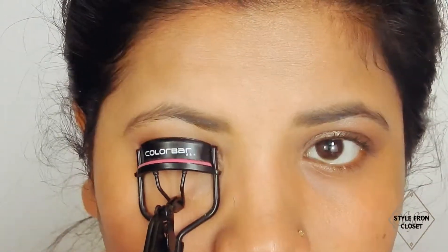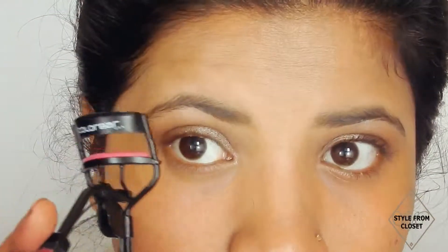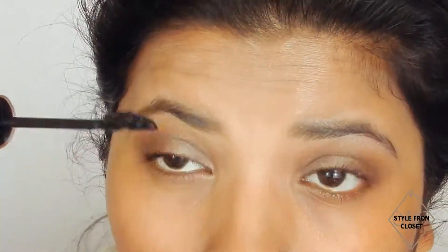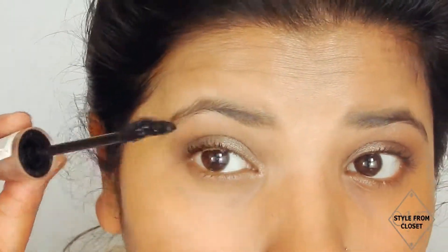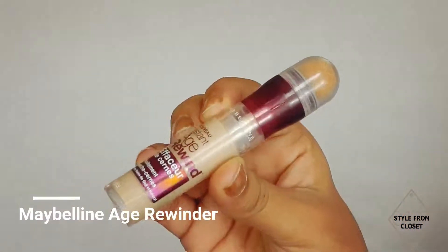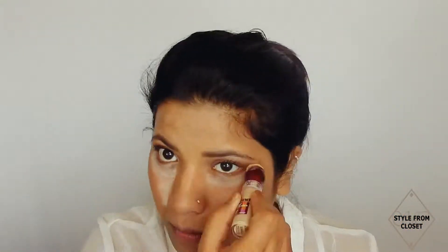As I am not going to use fake eyelashes, I will apply mascara on my lashes. First, I will curl my lashes, then coat them with my favorite Maybelline Lash Sensational Mascara. Now, with Maybelline Age Rewind concealer, I will conceal areas like under my eyes, the T-zone area, around my lips and chin, and blend using a beauty blender.